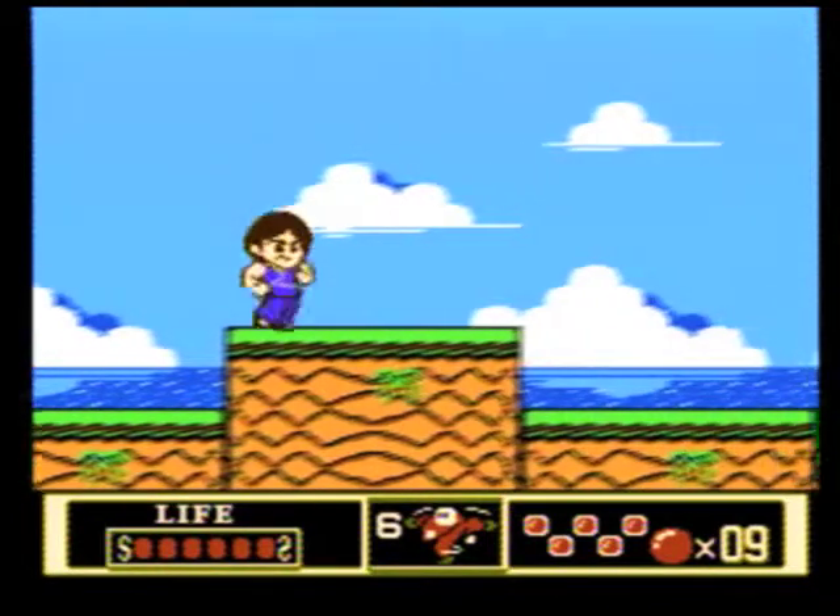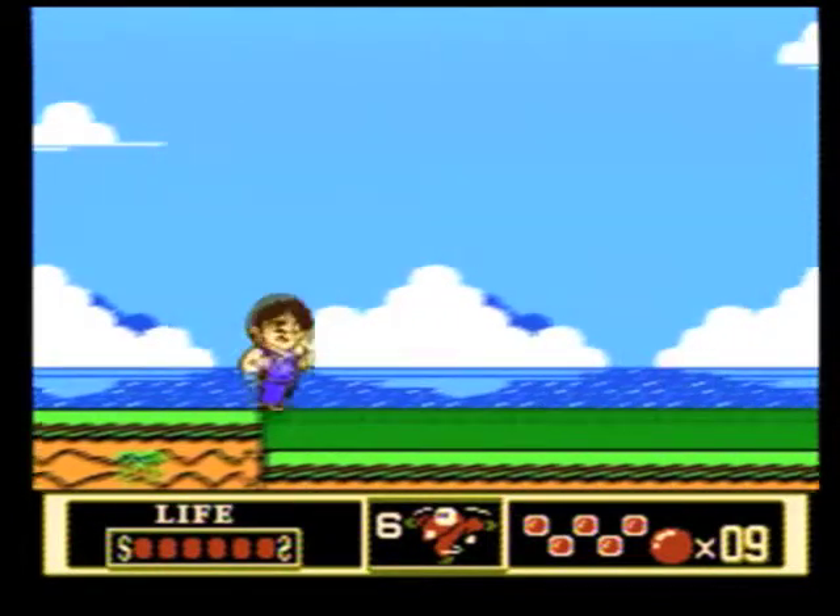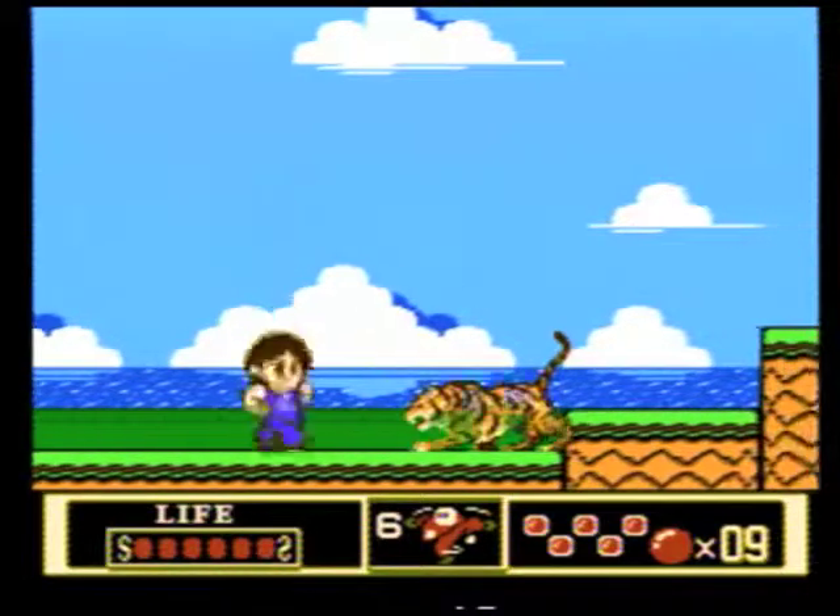Jackie must make his way through five stages, each with a surprising variety of sub-levels, and defeat the large boss of each.